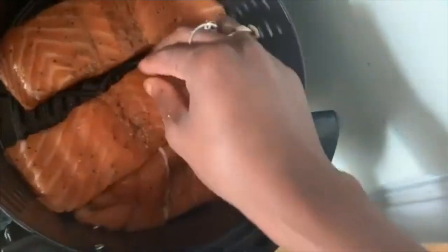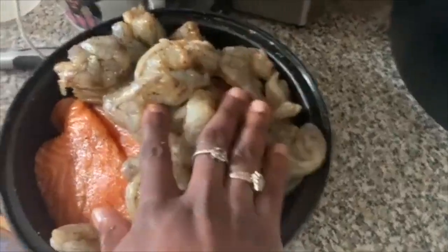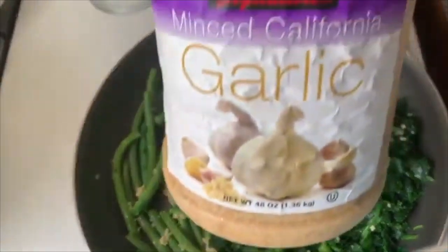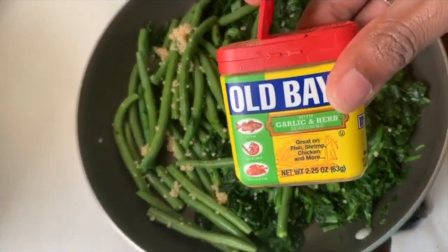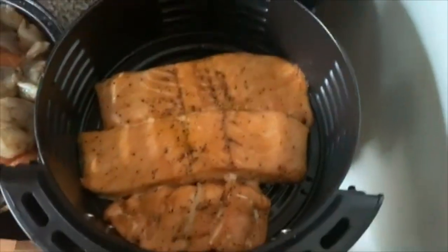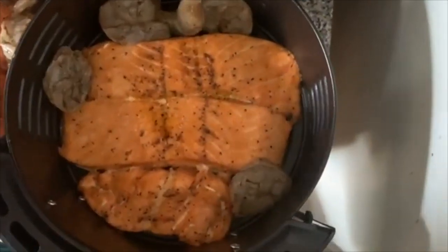We're gonna fry it up and it's going to be delicious. Today's meal includes potatoes, salad, and green beans. The little one isn't a fan of green beans — she says they're yucky and she spits them out! Then the fish goes in, and we add the shrimp.